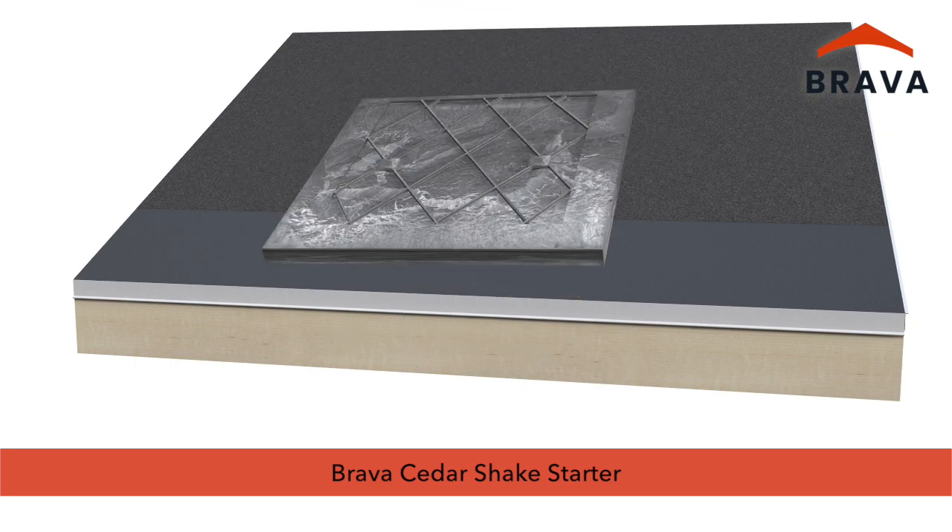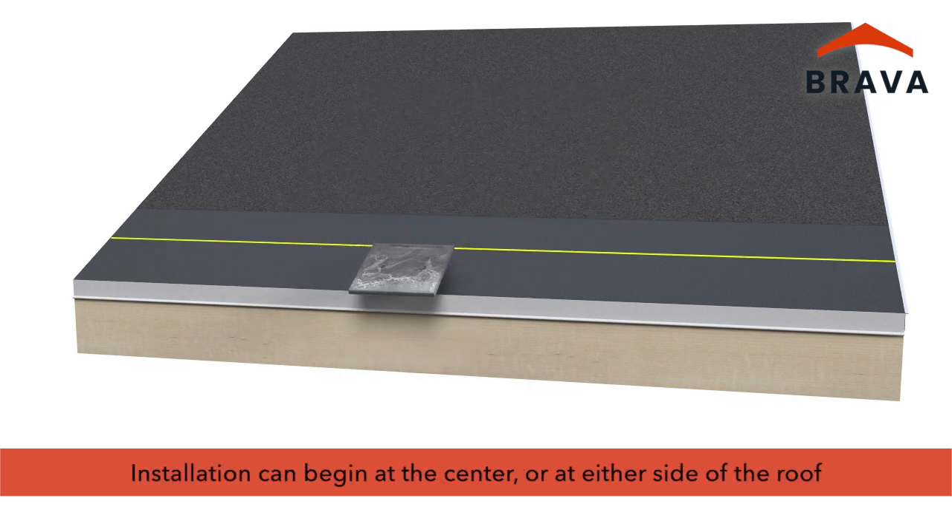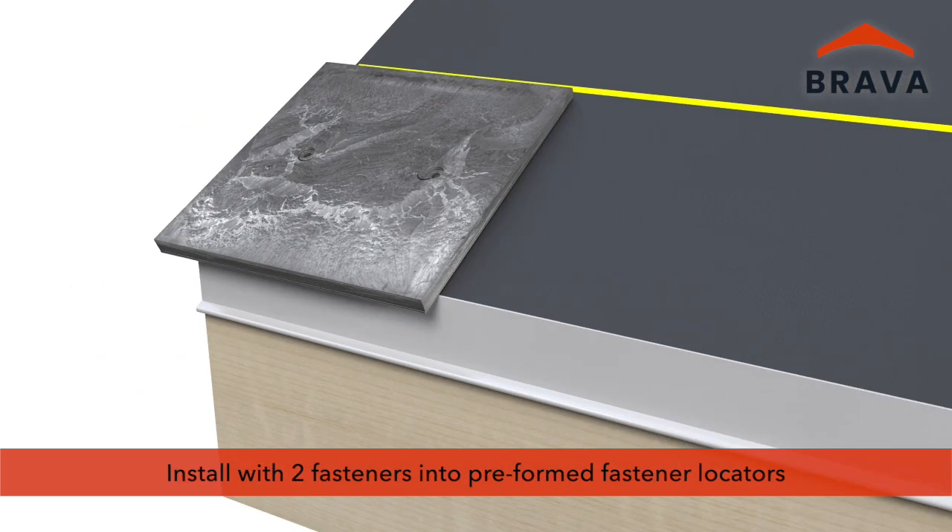Installation begins with a row of tapered starters which measure 12 inches by 12 inches. Installation can begin at the center of the roof or at either side of the roof as shown. Install with two fasteners into pre-formed fastener locators. Fasteners can be nails or screws depending on application and code requirements.